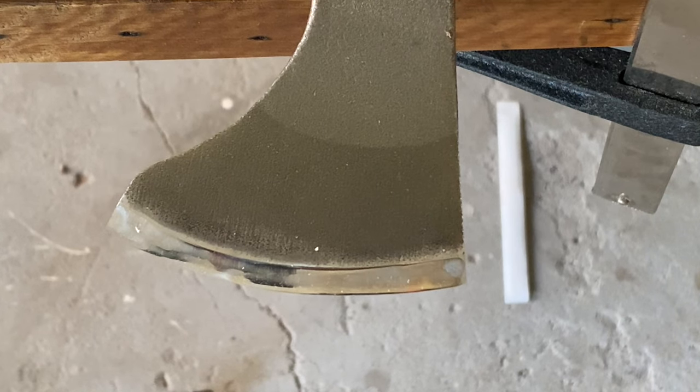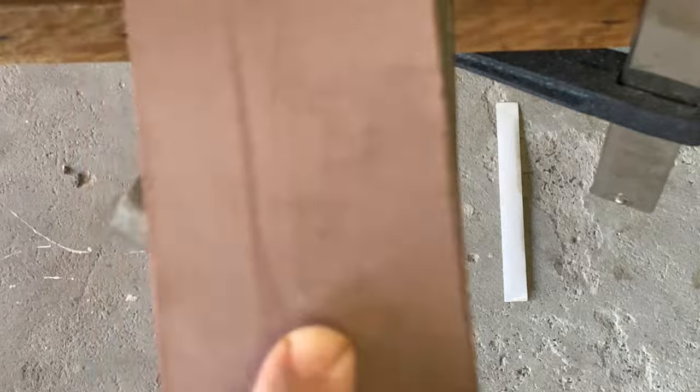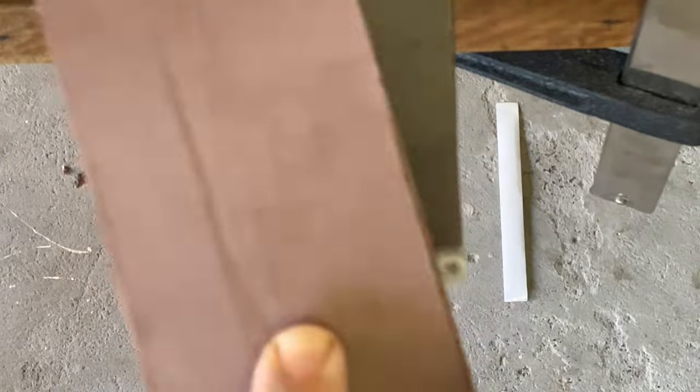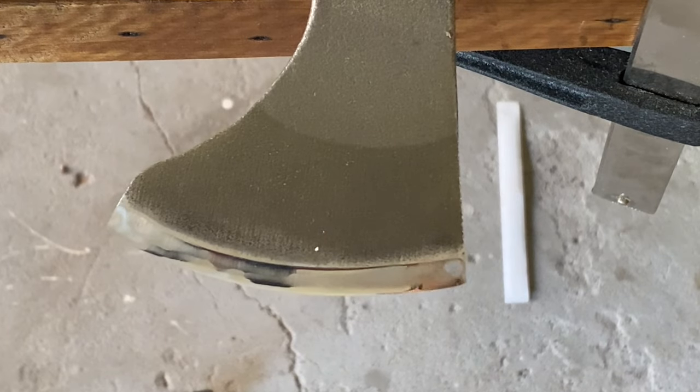So as you just saw in the sped-up version, I've just finished with the abrasive paper. I went from 1000 to 3000 to 5000, then 7000. You can see the scratch pattern in the grind there, and then there are the shiny lines either side — that's a flat over hollow. I'll give it a final strop.